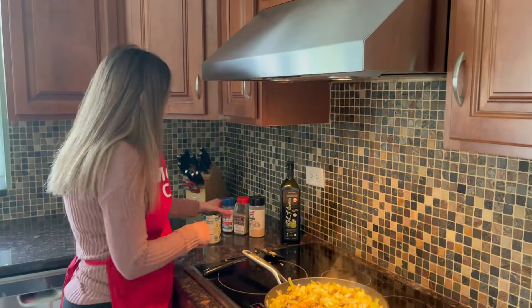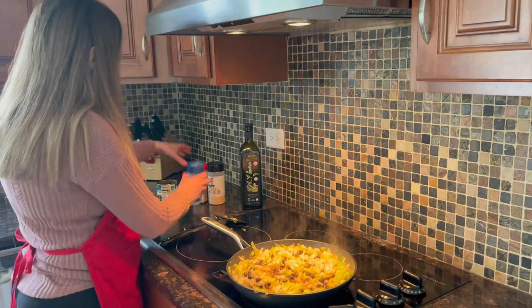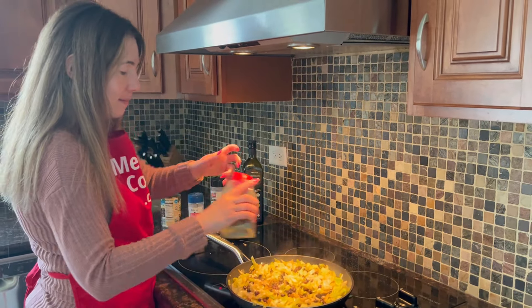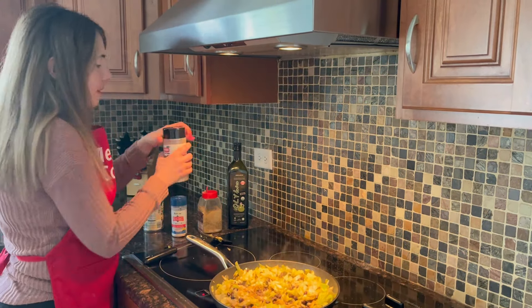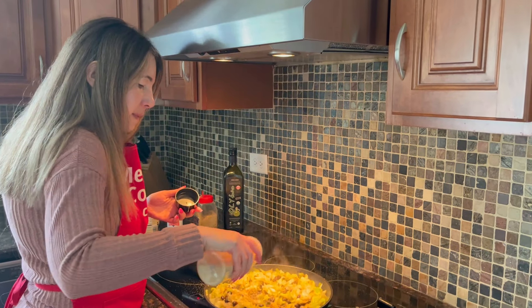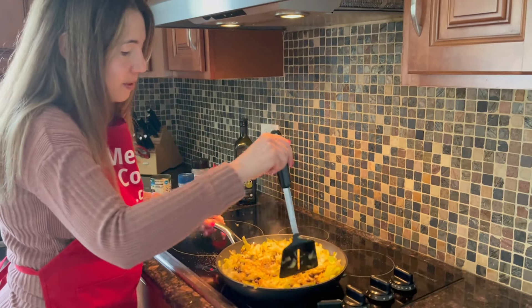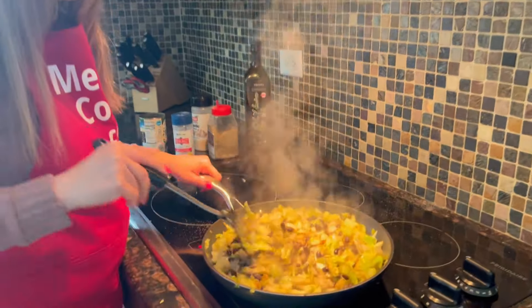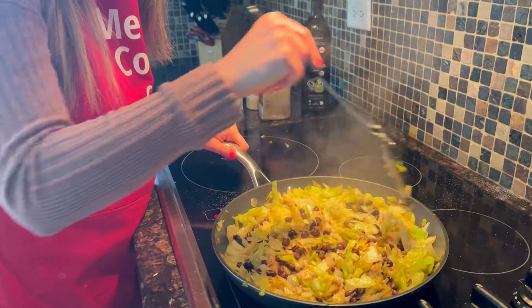Now let's add the seasoning. I'm going to add some salt, black pepper, and garlic powder. You can use any other seasonings you like — just add them to taste. Try it and if you think you need more salt just add some more. You can be really creative here.